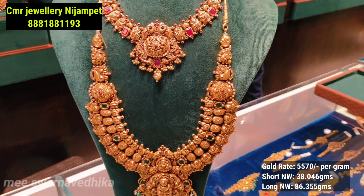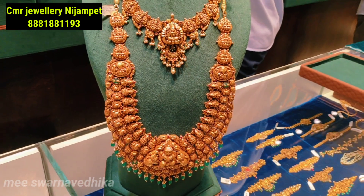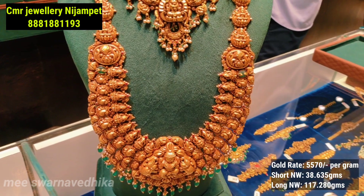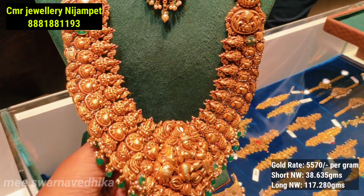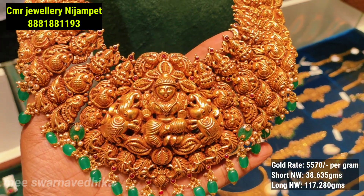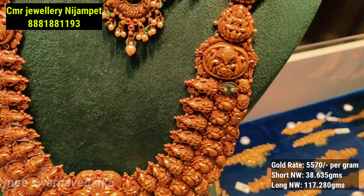We have a paired-up next set for the bridal collection. I will show you how to pair up the jewelry and how heavy the jewelry is. This is the highlight of the collection.